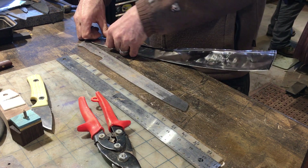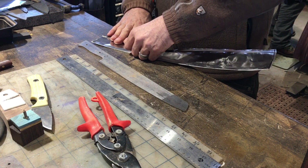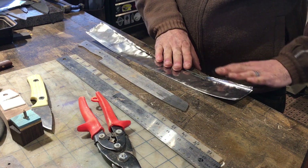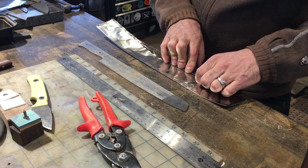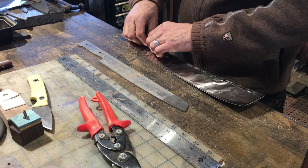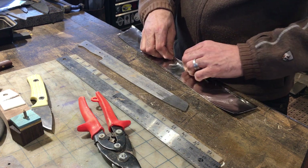The next step is to begin closing up the pocket by making a 3/16 to 1/4 inch fold over. You want to make sure you have enough width so that when you wrap this thing over twice, your blade is still going to be able to fit inside. Otherwise you've just wasted a bunch of material.